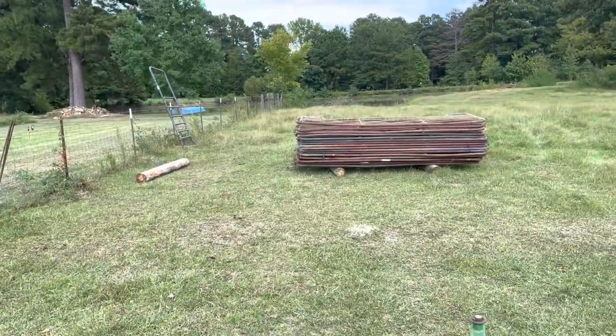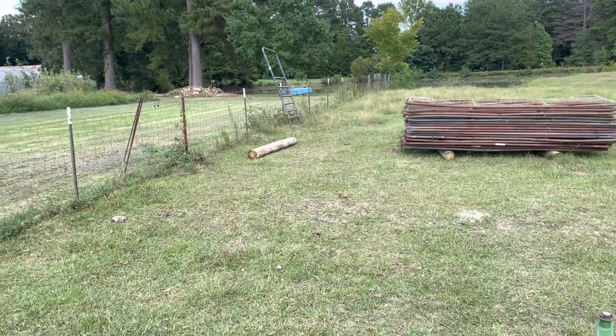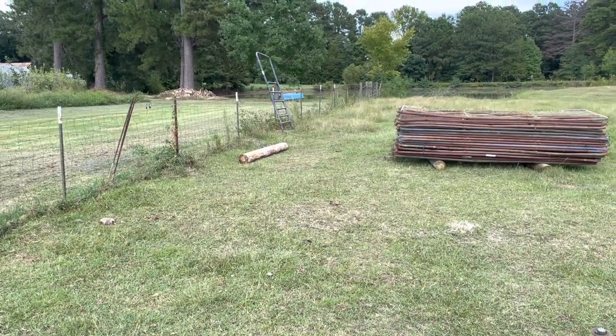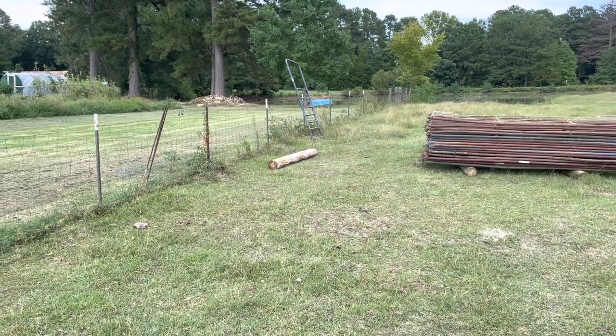There is our stack of panels. We've got to go get some more poles so that we can do the corners and sink those posts in the ground tomorrow. After we get the poles over here, that's going to be it for today. We start assembly tomorrow.